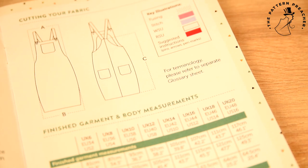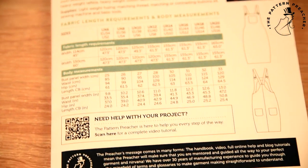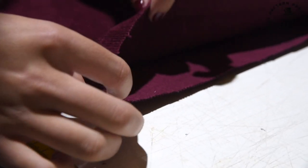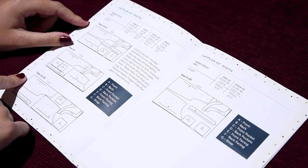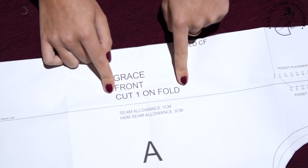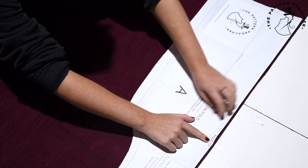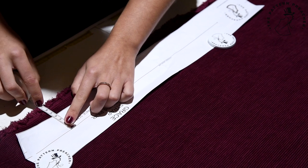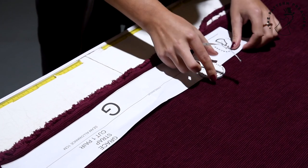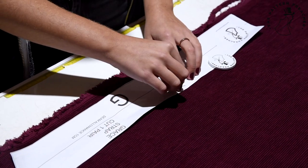Cutting your garment. Firstly, we suggest you refer to the lay plans provided in the booklet. Depending on the size you cut today will depend on the amount of fabric needed. Fold your fabric in half, making sure your selvages align with the edge of your cutting table. Place your pattern pieces on the fabric according to the lay plan provided. It is important to read the instructions on the pattern pieces, as some require to be cut on the fold — place these on the lay plan first. Ensure all grain lines are being followed. Measure the grain lines' distance between the pattern and the selvage to ensure the straight grain is consistent throughout all pieces. Then pin your pattern pieces down and cut.